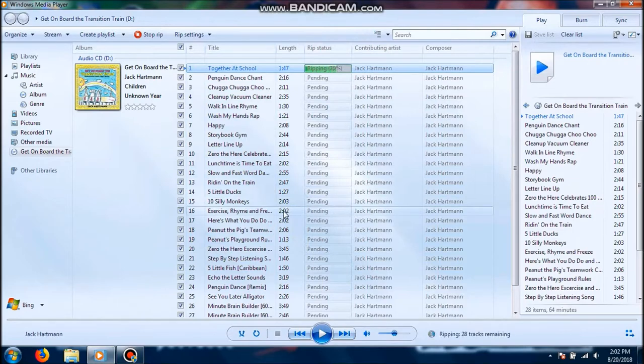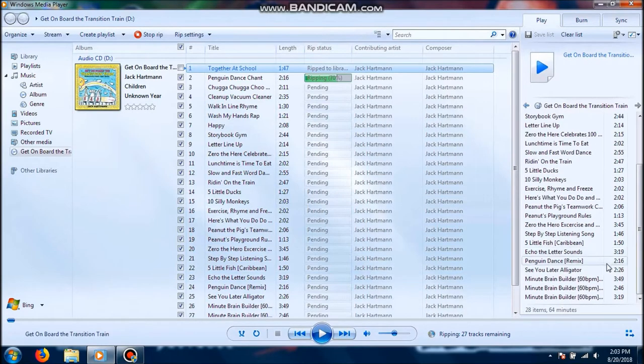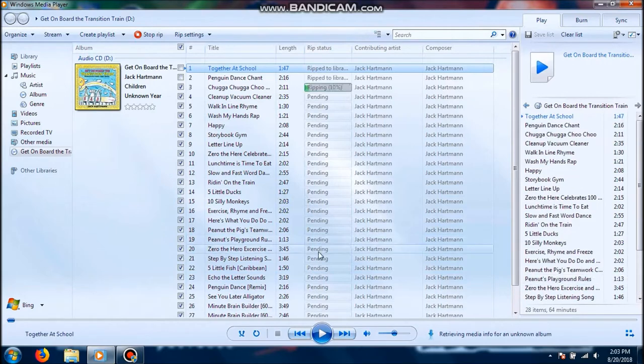These CDs aren't for me — this is for my mom's daycare. It's got like 28 tracks. The other CD had 30 tracks. I will come back once this has done ripping.